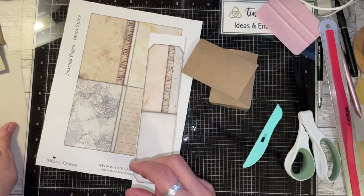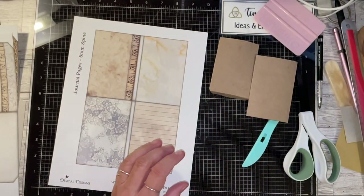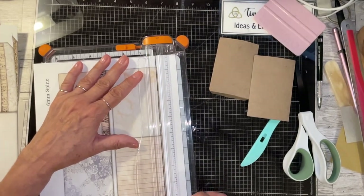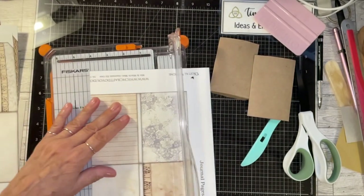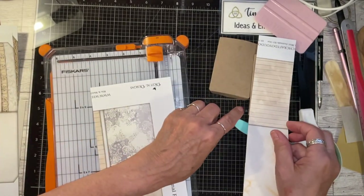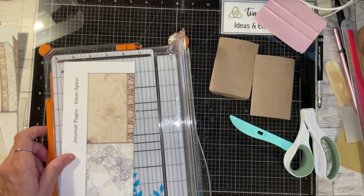For the tags, these are two and a half inches. Let me get my big cutter. This is called the Mix and Match Mini Journals Kit One — and this is not a design team project. It's just something I had in my stash, and that's the thing about digitals that I love: once you buy them, they belong to you. You can use them over and over again. Love my digitals.